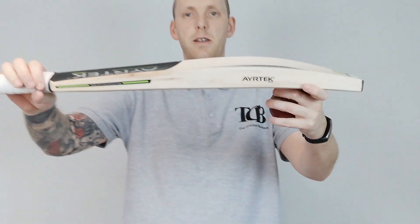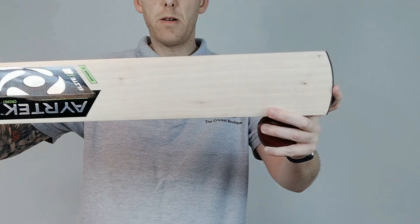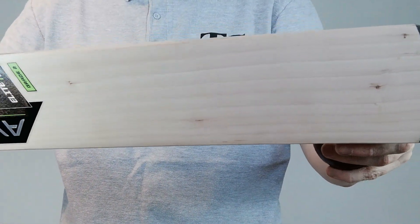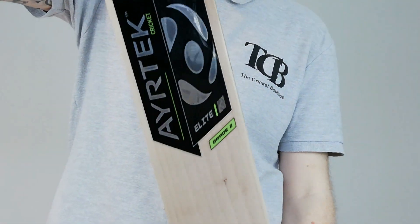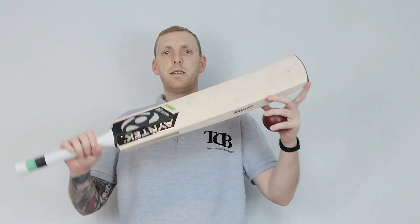So good bat. Specs are all on the website, individual photos are on the website. Probably got a better look here — some of the photos aren't brilliant but we are working on that. So yeah, Airtek Grade 2 bat, £165.99, in the sale now. Grab yourself a bargain.